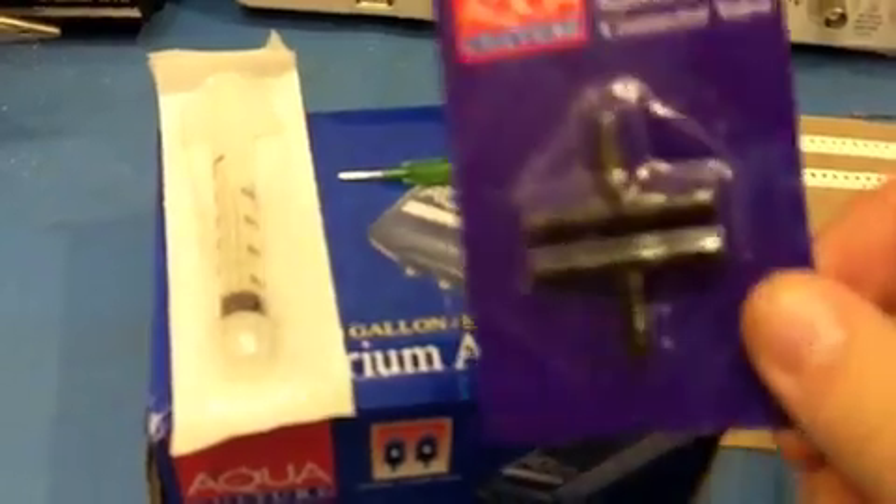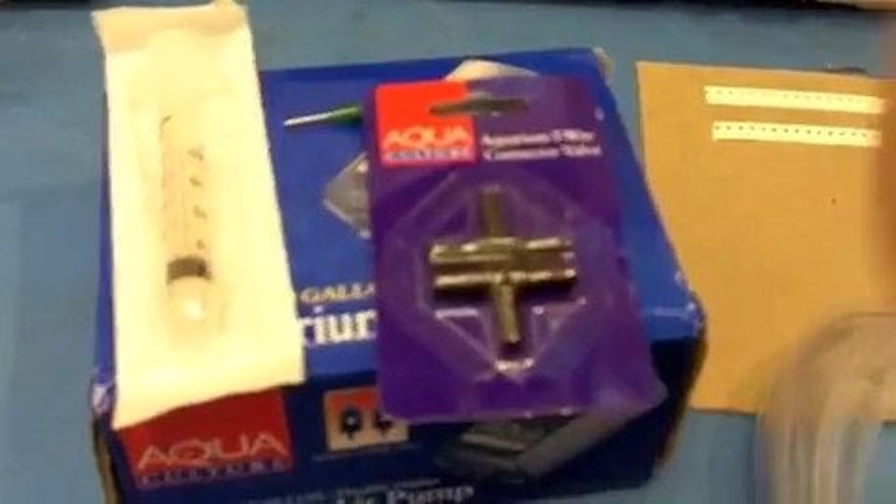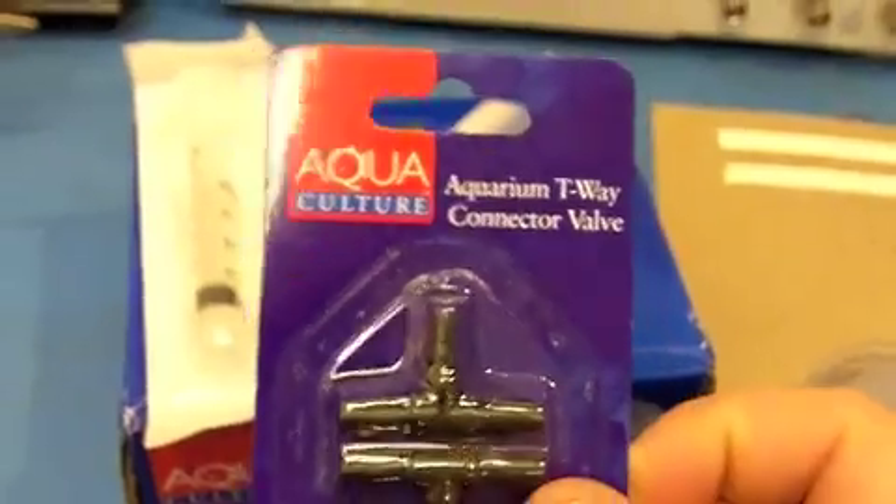I have some aquarium T-way connector valves — $1.95.